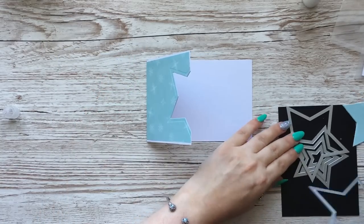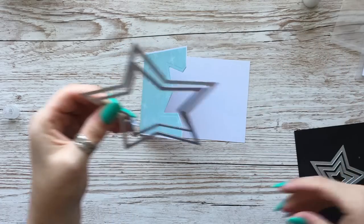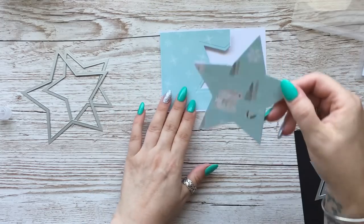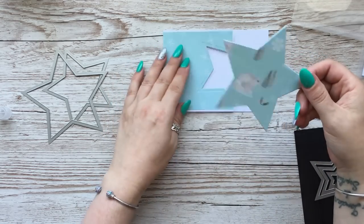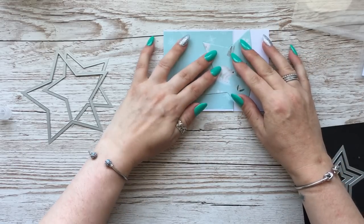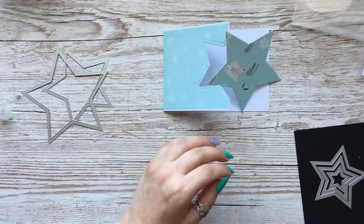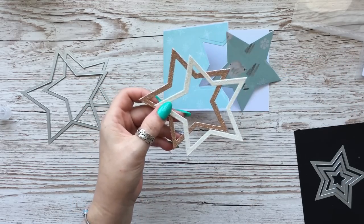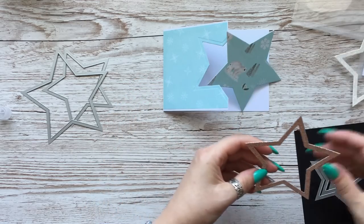What I've done again is with those two same dies - the two largest sizes - I've cut out the same paper but the reverse of it, like that. Now what we're going to do is stick that on there like that. I've also cut some out from glitter card, one from each size, so we end up with the two sizes.